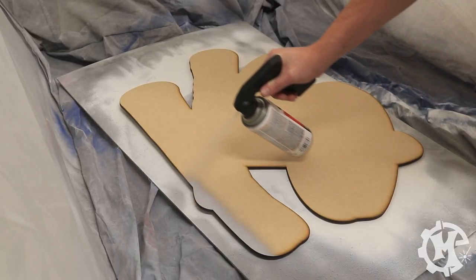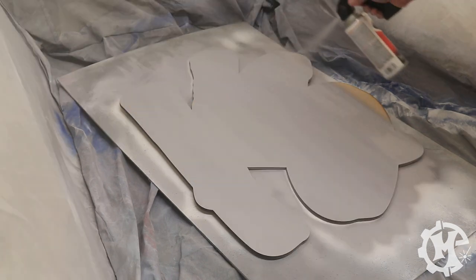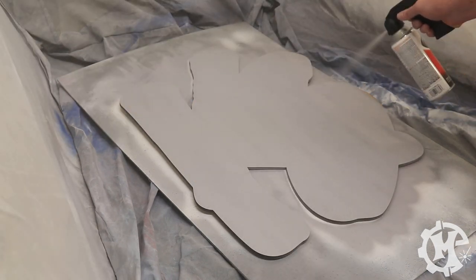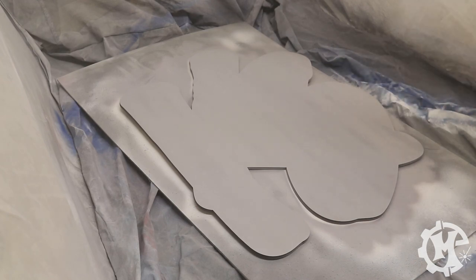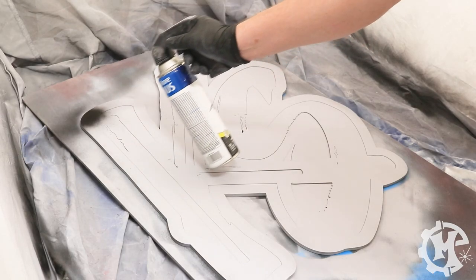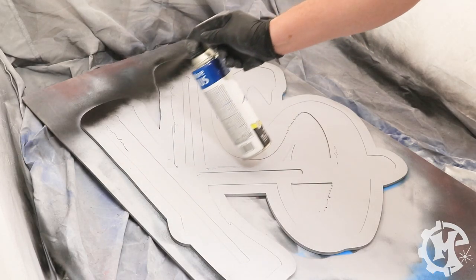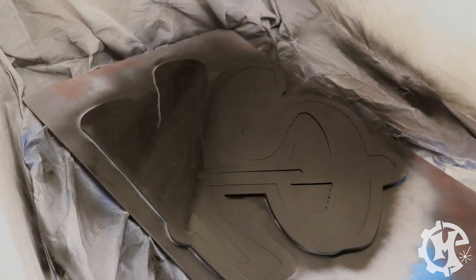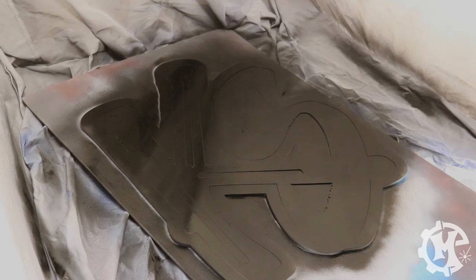For this MDF sign, I'm going to start by spraying each of the pieces with a filler primer that will prep the surface for the paint. As far as the paint goes, this sign was pretty simple — each layer was just one color. The logo layer was flat black and the background layer was flat white.